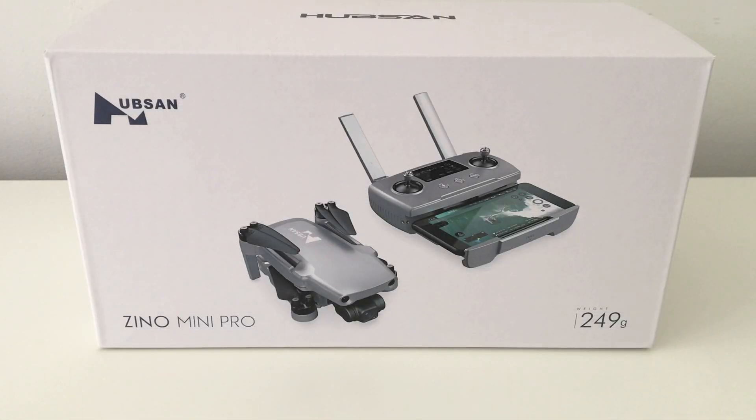Hey, welcome back to the channel guys, hope everyone's doing well out there. As you can see here, we have the Xeno Mini Pro, which we'll be looking at today.